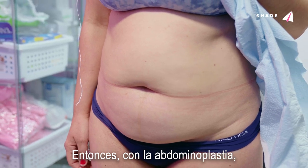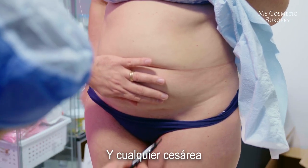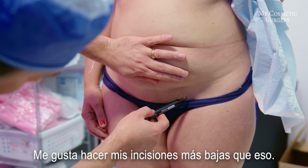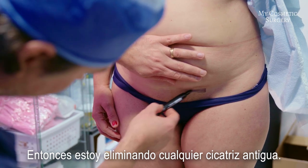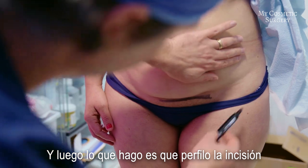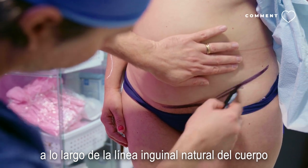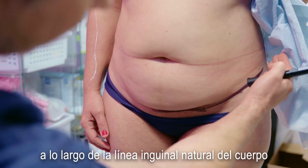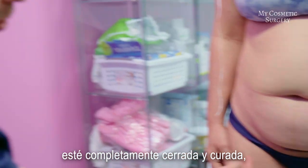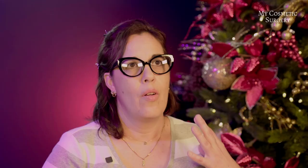With the tummy tuck, what we're going to do is I like to make my incision as low down as possible. Any cesarean or any lower abdominal incision — I like to make my incisions lower than that, so I'm cutting out any of the old scars. Then I taper the incision along the body's natural inguinal line, so that when the incision is completely closed and healed, the goal is to have that hidden in the bikini line as much as possible.